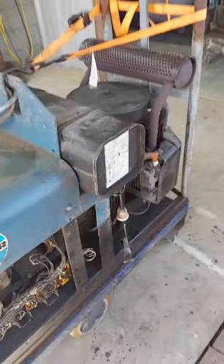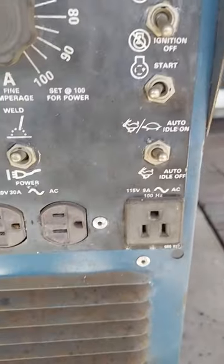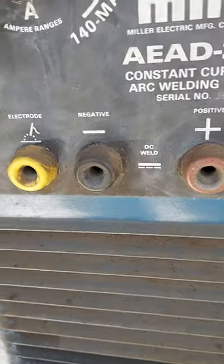Everything is outputting. Your battery's being charged. All the outputs on the front — you're getting voltage now, 110 volts. And all your AC and DC — all that works.